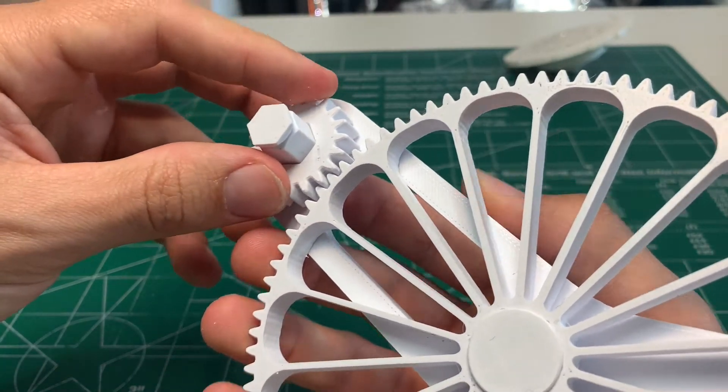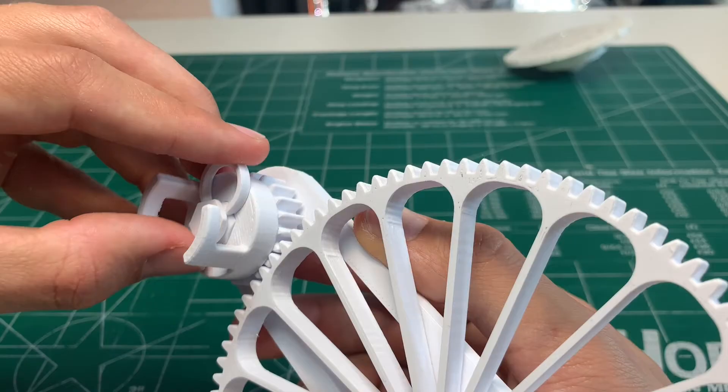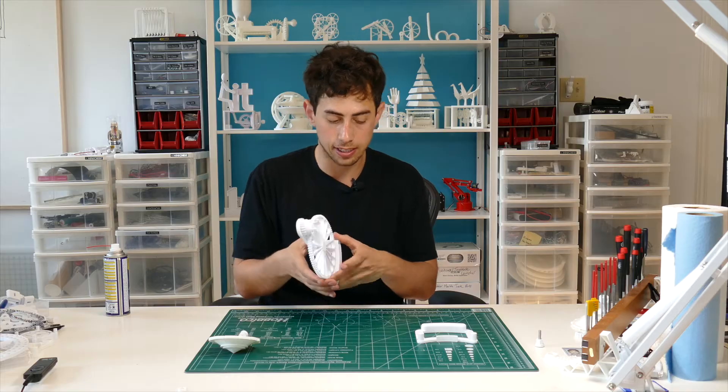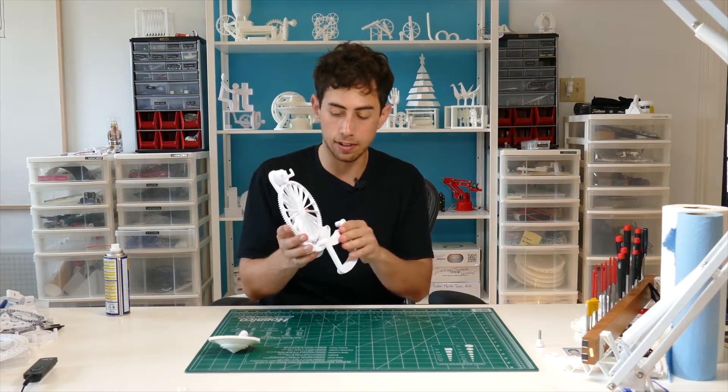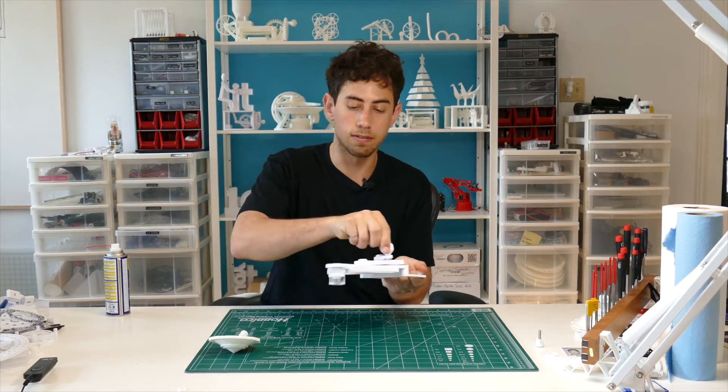The last shaft goes into this hole facing down towards the big gear. Put a small gear on that shaft with the spacer facing the base. Then pop this spinner piece on the end of that shaft and a beefy C-clamp to hold it into place. The last step is to pop the handle into these holes right here, press it into place — and there you go, ready to go.